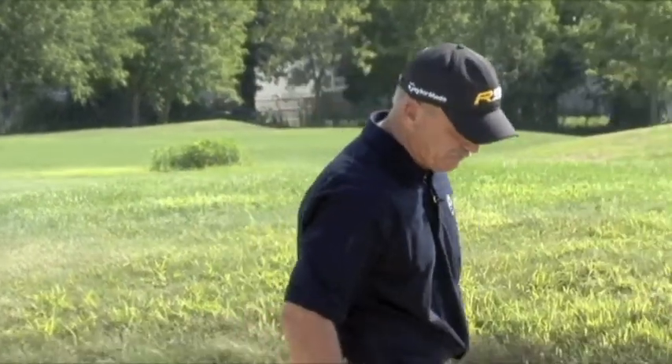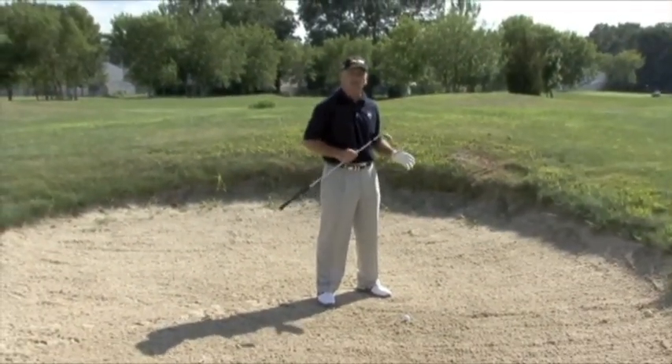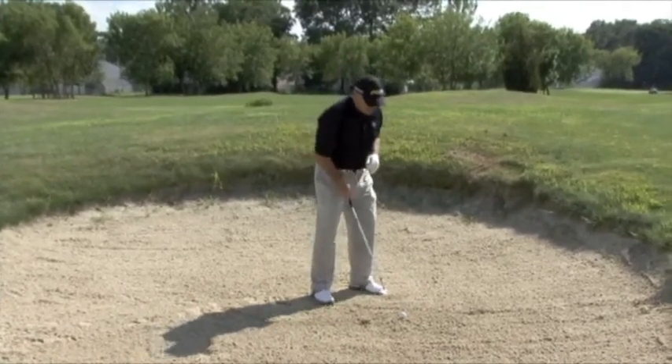The next thing I'd like to recommend is proper weight distribution. When you're inside these bunkers, I would recommend that you have 75 to 80% of the weight on your lead leg. If you're a right-hander, it will be your left leg, and if you're a left-handed golfer, it will be on your right leg. 75% of the weight on the left.